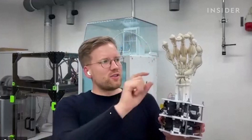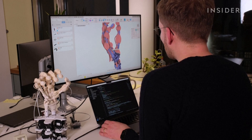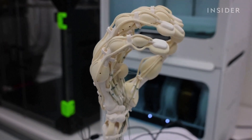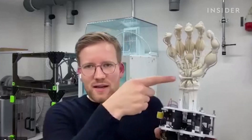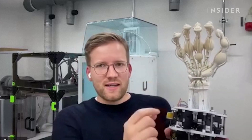We used MRI data that is openly available to model all the bone structures, just like in an actual human hand. We have sections of soft tendons and capsules around the joint areas, and tendons that are internally reinforced with a rigid material to have a load-bearing structure. Here we have fishing line tendons that interface with the actually printed tendons and connect them to these motors down here.